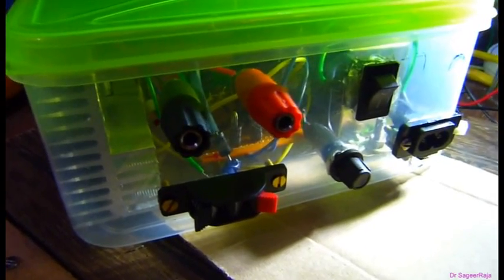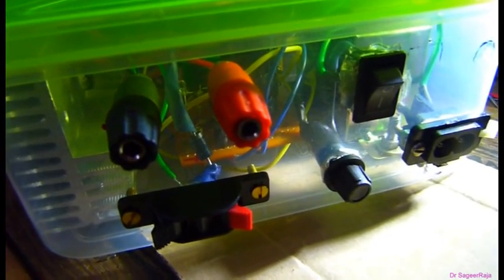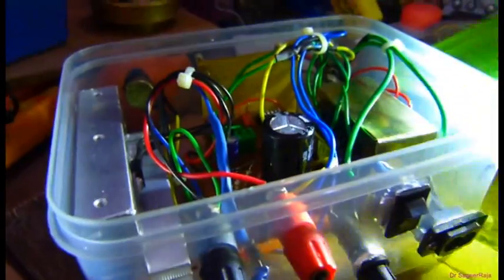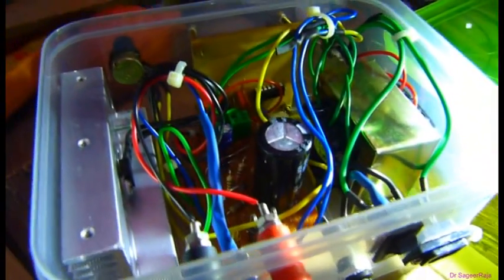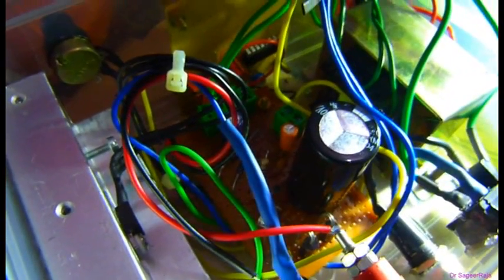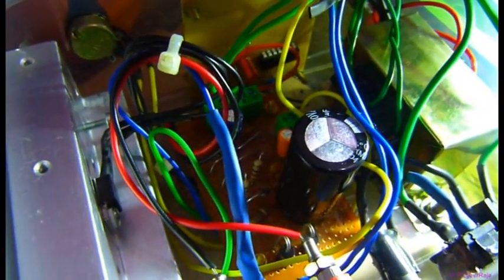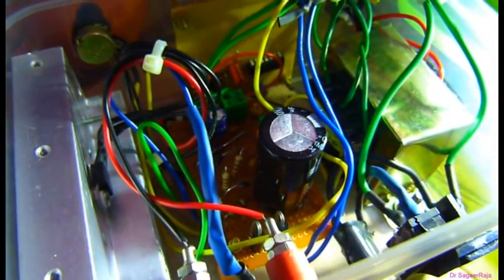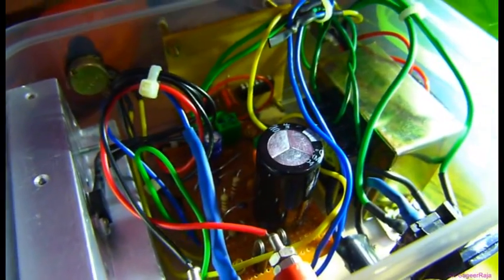This is the back side of the bench DC power supply. Let's see the inside of this device. It's a very cheap and economical, very simple but effective method of variable DC power supply for your lab or workshop.